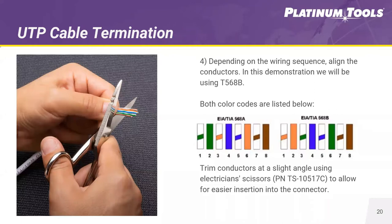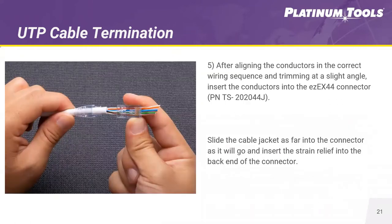Once you lay them out in the right order, you're going to cut them at a slight angle — this helps when sliding conductors into the connector. Take the connector with the number facing you (this one is the 44), and slide those conductors straight through the channels. If you're working with a connector that might be the wrong size and feel resistance when passing them through, move up a size. If there's too much room, move down to the 38. With the 44 connector, slide it in and push it all the way back so the jacket seats firmly within the connector, then meet up the strain relief with the connector before the crimping process.